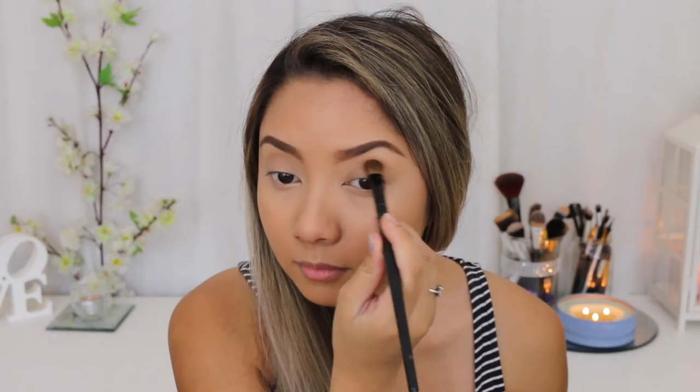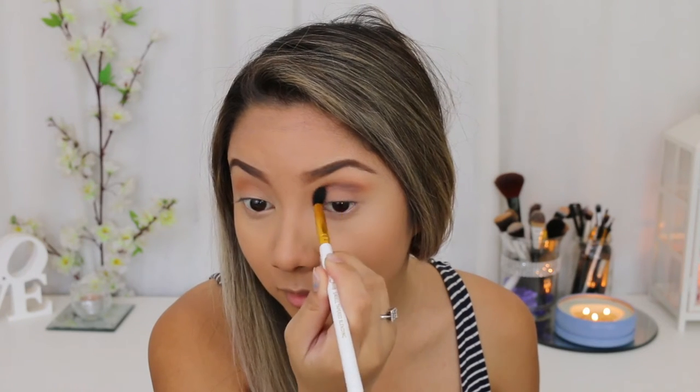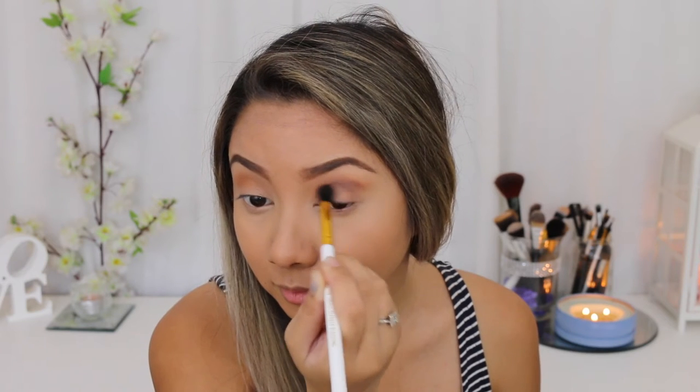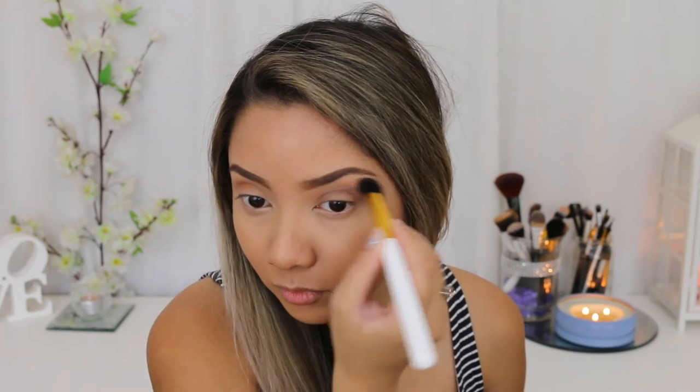To start off, I'm going to take this eyeshadow called Mischievous Marisa, which is this brown shade, and I'm just going to put that in my crease and blend it out. I'm going to use this as a very light transition shade because I actually want to put this color in my crease. Going over that with this shade, I'm going to focus it more in my crease. I've just applied it really lightly there and I'm going to keep it that way, then build off the color in the crease more so it looks really blended through.